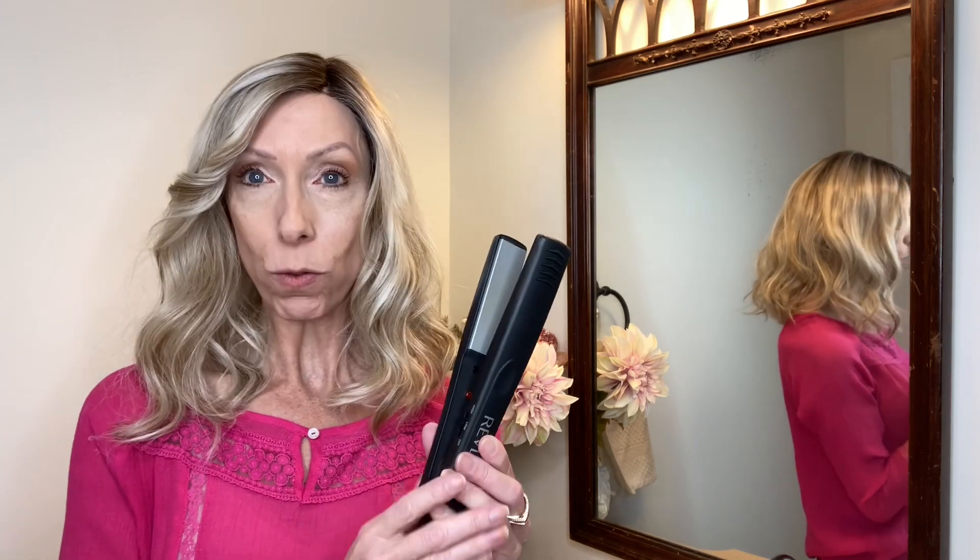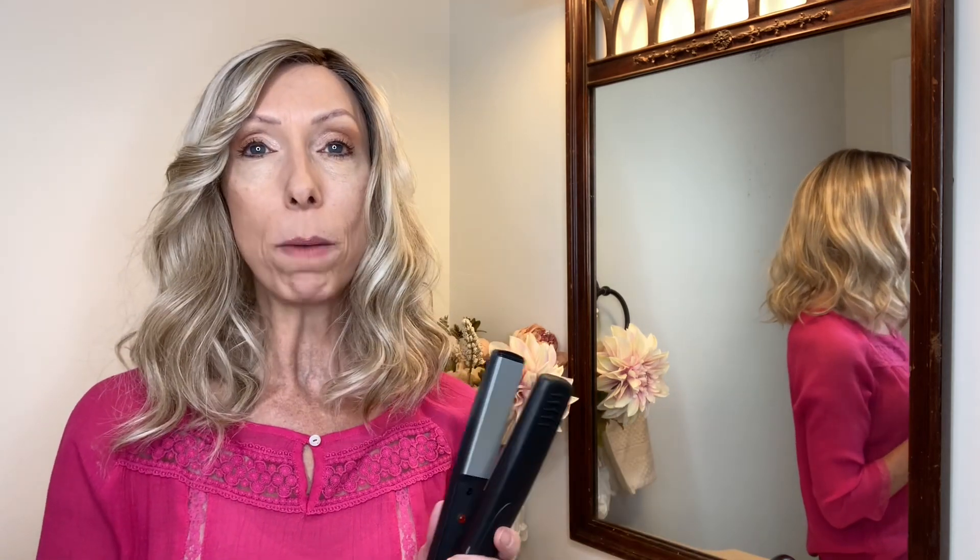Thank you so much for watching this quick how-to video. I hope you found it helpful. Please subscribe — subscribing is free and you'll receive alerts whenever I post a wig review, hair topper review, how-to video, wig color comparison, and much much more. Take care.